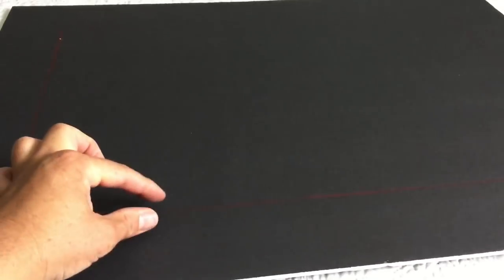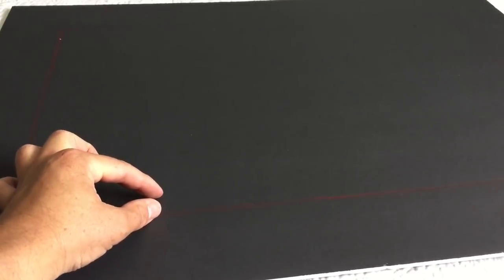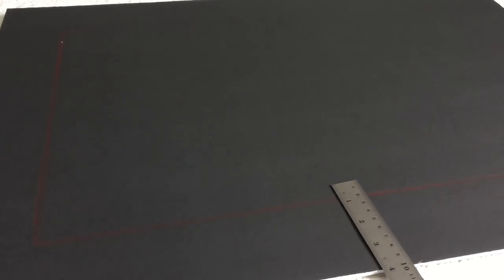I went ahead and traced it, and now we have to leave a half-inch gap because the mirror is going to be glued behind it. The way I do that is I measure half an inch from this line going inside the frame, then make a mark all the way around — and that's the line I'm going to cut. I'm going to go ahead and cut this and then I'll come back and show you.